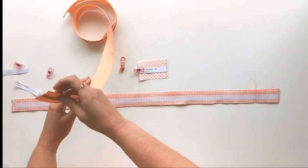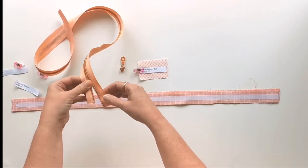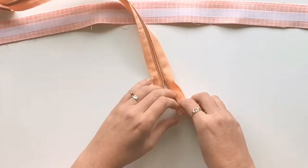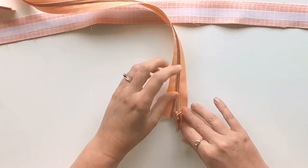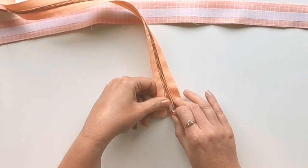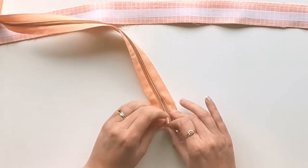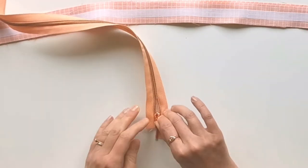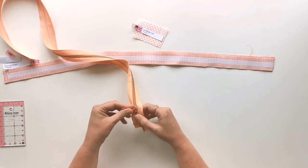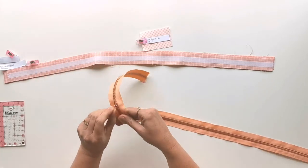Now we're going to install the zipper pull onto the zipper tape — I have a whole video if you'd like to learn about this in detail. I've got one side of this tape trimmed about half an inch longer than the other. Slide that into one of the large openings on the pull and move it down until you're level with the other side of the zipper tape, then wedge that into the other side of the large opening. With two fingers pushing down on the tape, pull up the zipper pull until you can feel it starting to run, then slide it all the way up, stopping about four inches from the end.